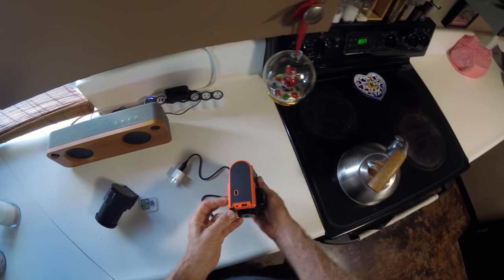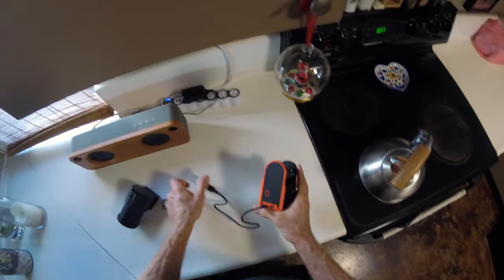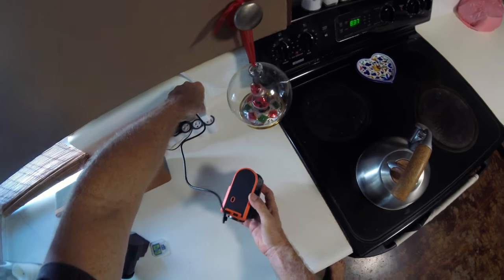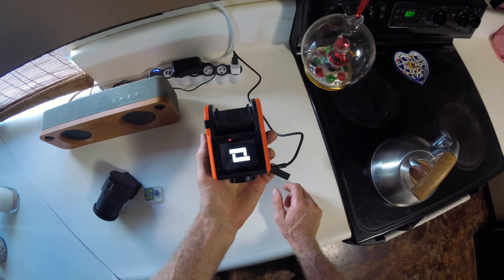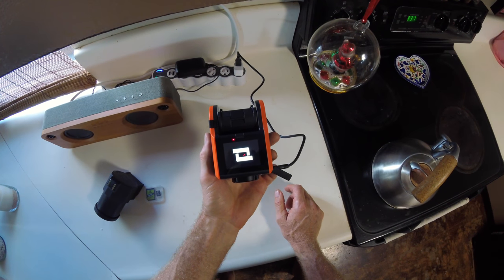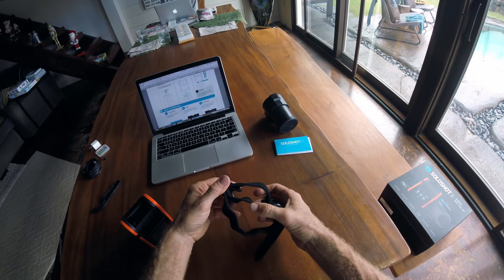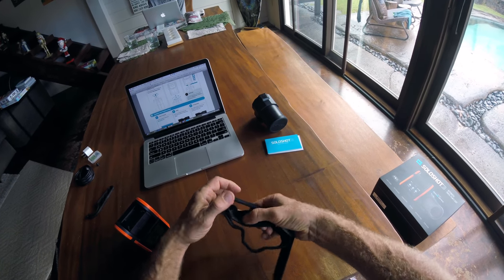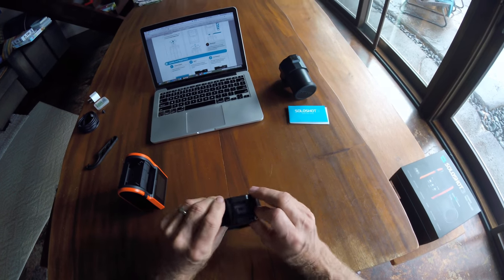First of all, before you start doing anything, you want to make sure it's fully charged. You plug in the micro USB and there's a red light that comes on when it's charging. When it's fully charged, you should get an icon that shows a fully charged battery. It takes about four hours — I just charged it overnight. But once you have it all charged up, you can do the setup.